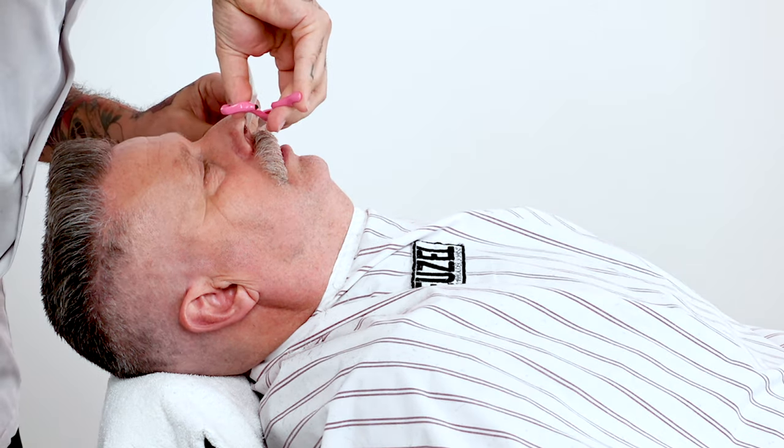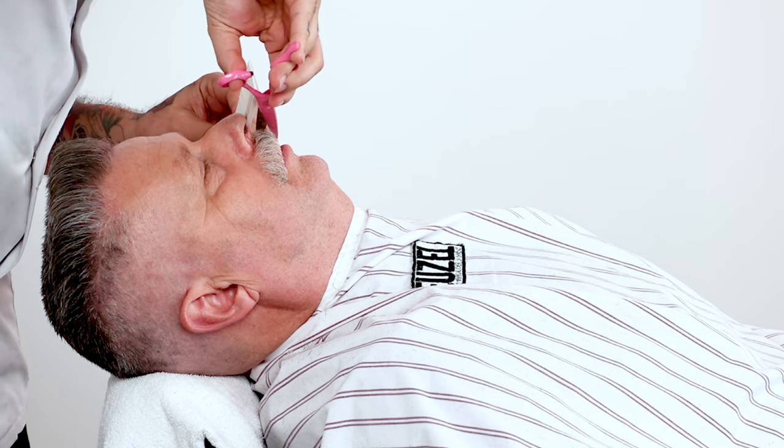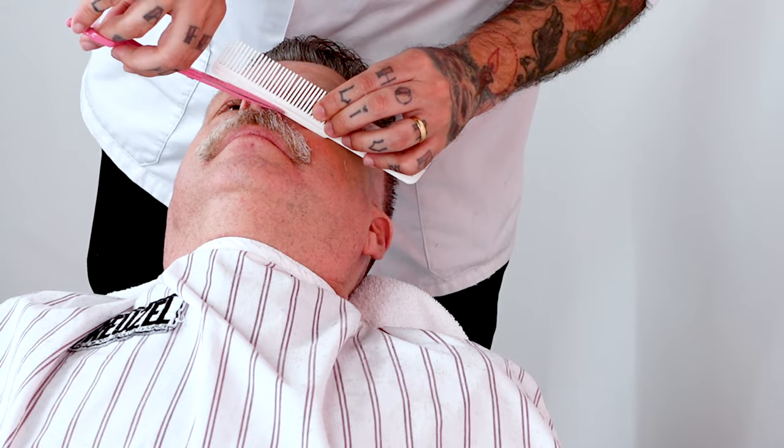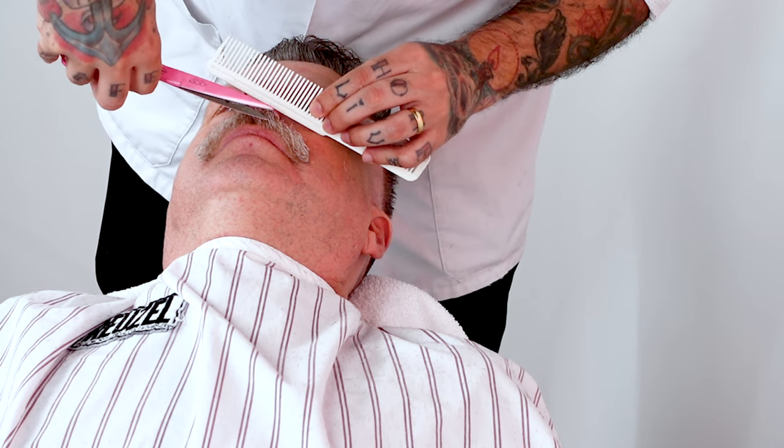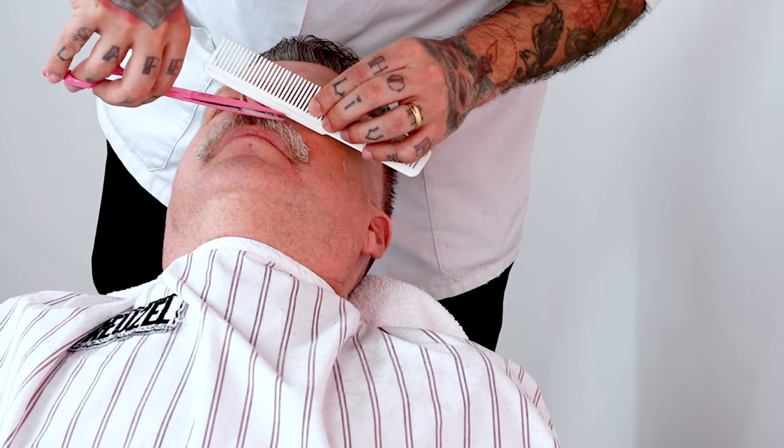Use scissors to align and remove the hairs that stand upward near the nostrils. You may notice that I rest a comb with the opposite side on the face. This is to protect in case any hair flies into the client's eyes or face, making it more comfortable for them.